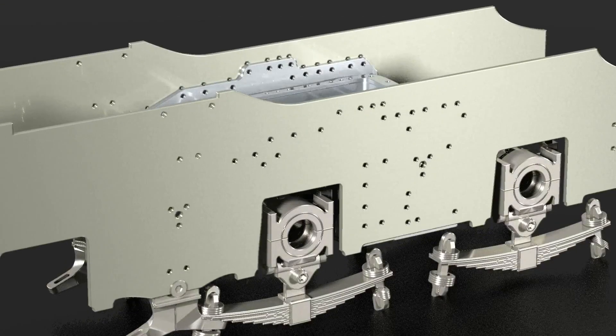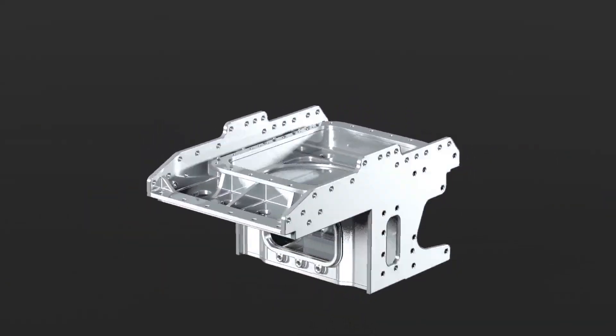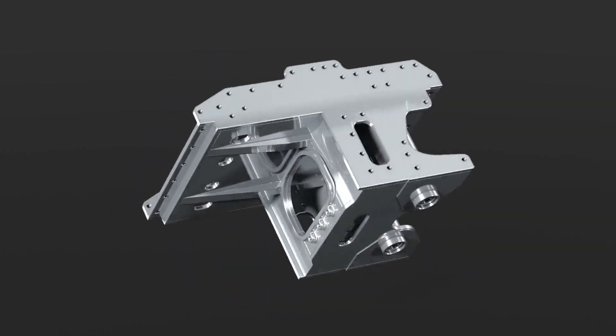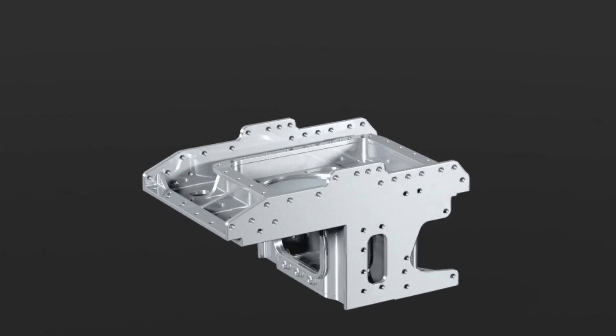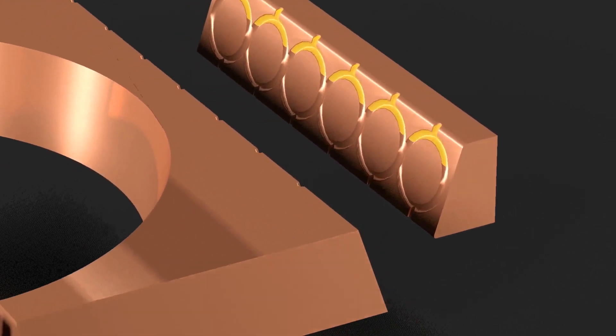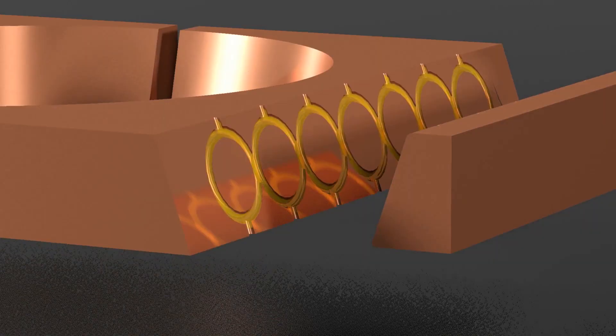The load-bearing basis of the pivot is embedded inside the frame of the engine. A complex casting part with a large number of penetrations and holes displays a remarkable skeleton lightness. A system of oil channels provides for perfect greasing of the movable parts.